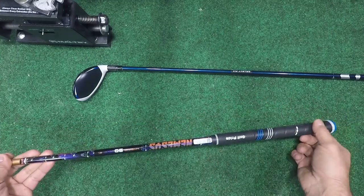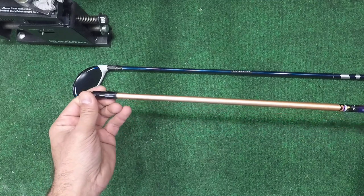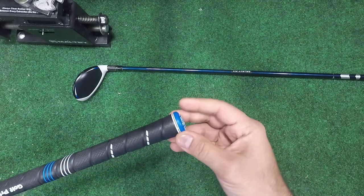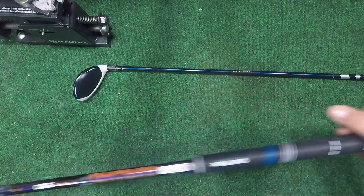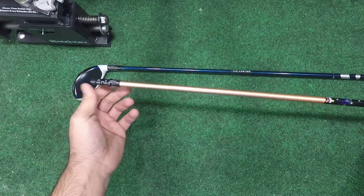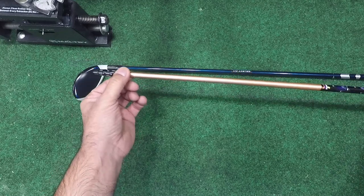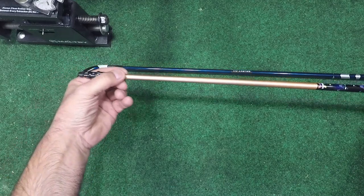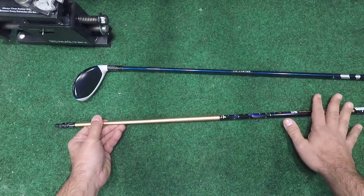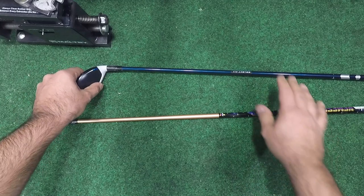I'm going to show you how to navigate through this when you want to save a grip. Typically when you install a shaft into a head you want to have that grip off, because by having the grip on with the tape you're creating a pressurized environment inside the shaft. When you go to install this shaft into the new club it's going to want to push itself out — the pressure pushes back at you and it will shoot that shaft out. I'll show you how to fix that when we get to it. So let's start; the first thing we need to do is remove the head from this one and the adapter from this one.